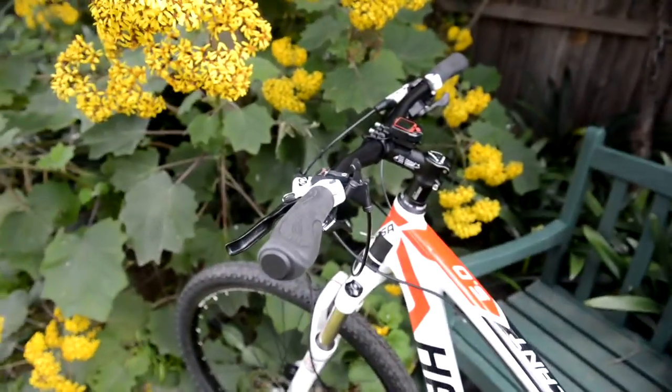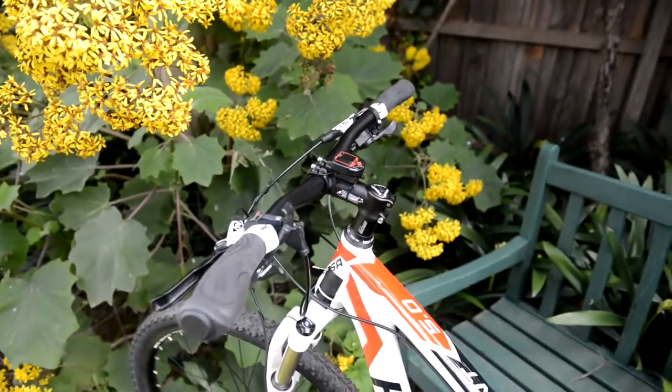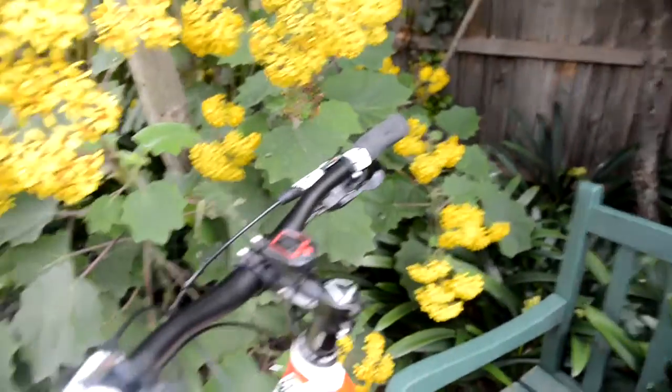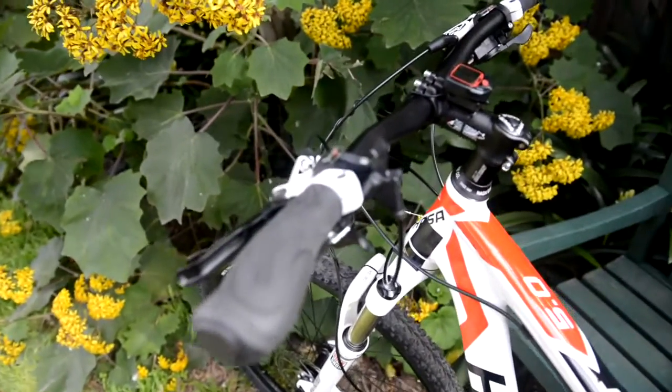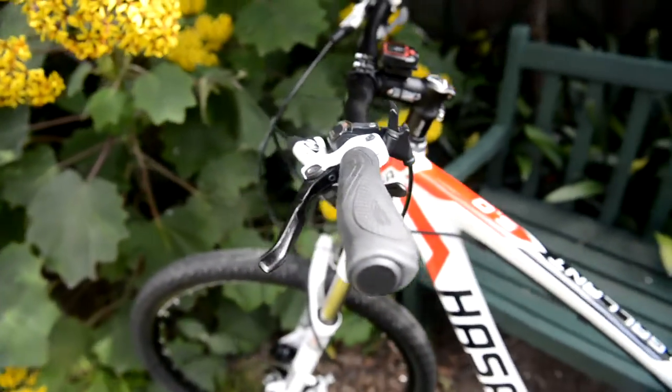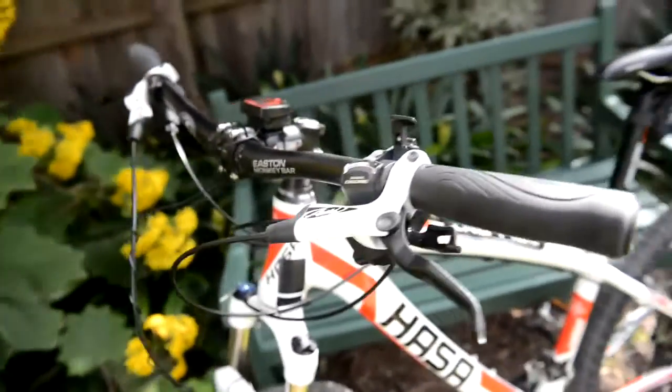I've already replaced the handlebar as you can see, because the bar that the bike came with is quite narrow at 60 centimeters. It would have been nice if it came with a 70 centimeter bar which I would have kept, but as it is I went with an Eastern 68.5 centimeter bar, and I would even consider going a bit wider than that.